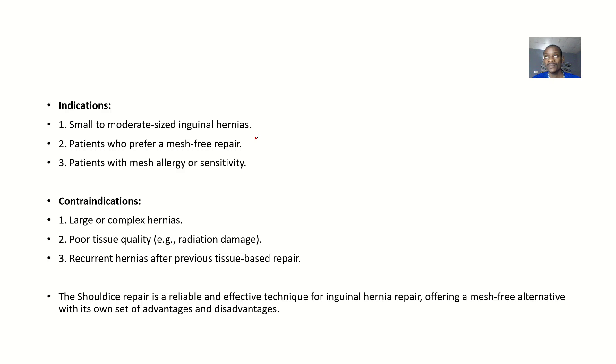Indications for Shouldice repair: if the hernia is small or moderate in size, you might opt for this method. If the patient prefers a mesh-free surgery — they don't want foreign material in their body — you opt for Shouldice. If the patient actually has a mesh allergy or sensitivity, you opt for Shouldice.